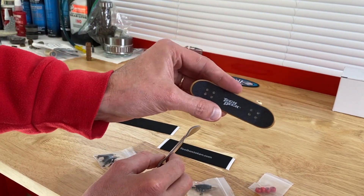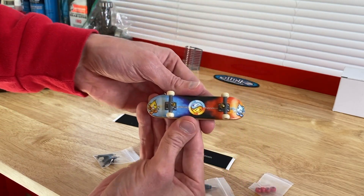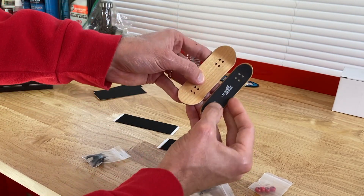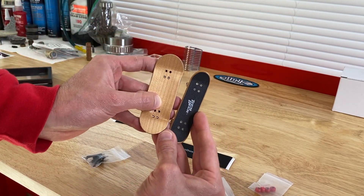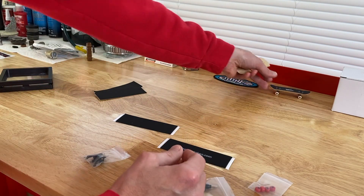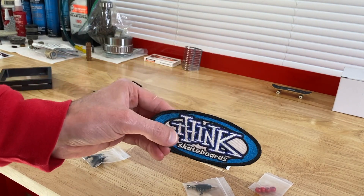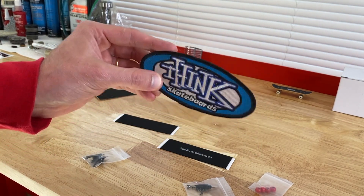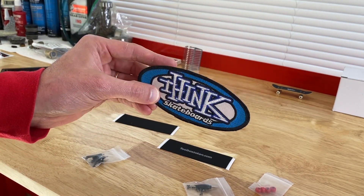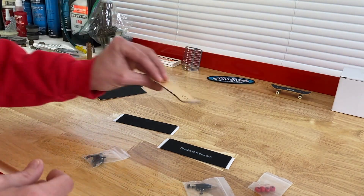Here's our Tech Deck from the early 1990s — our World Industries board, as you see here. There's definitely a difference in size, and the grip tape is real grip tape. World Industries was not our favorite back in the 90s — believe it or not, it was Think Skateboards. And still to today, even with Think Skateboards being gone, it's still my favorite.